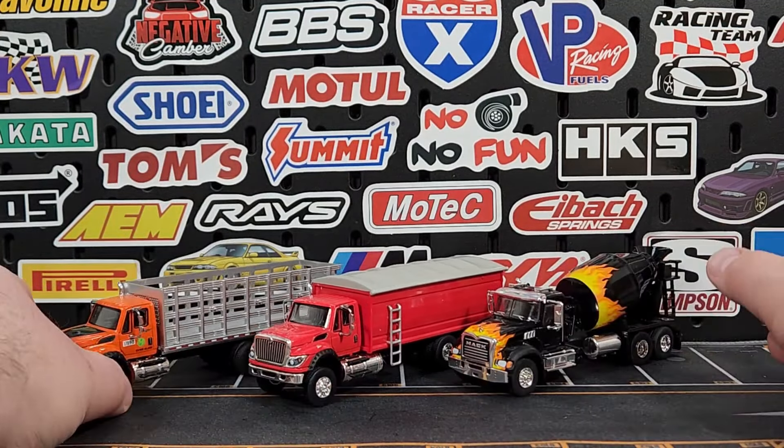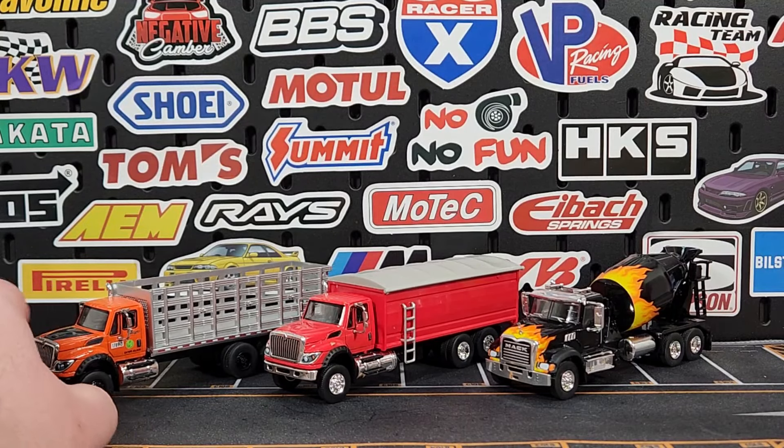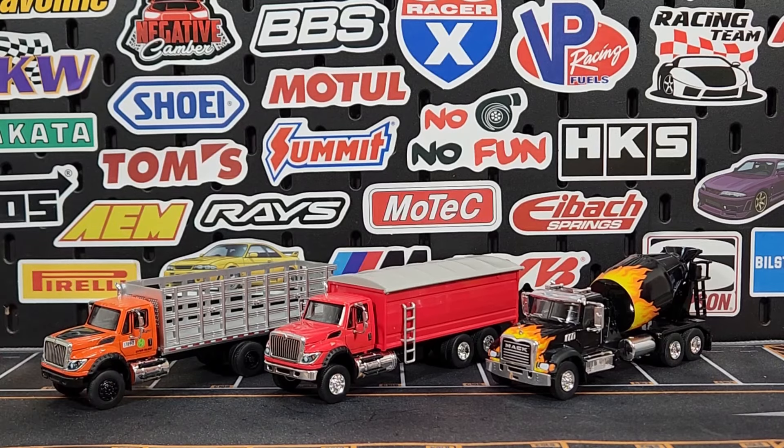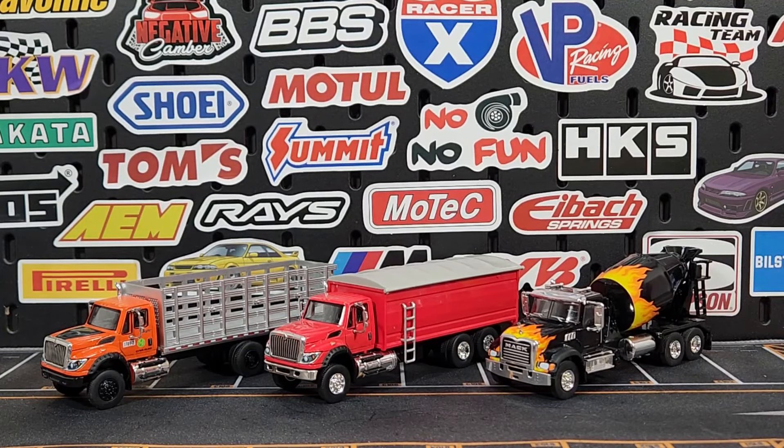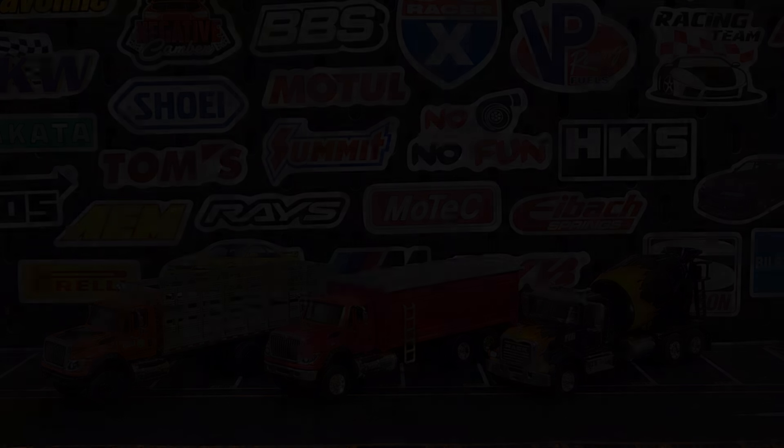There you go, that is SD Trucks Series 18 — finally dropped, been waiting forever for that. If you pick this up, just be wary of the stake bed truck; I really do feel like it's going to be notorious for having broken side mirrors, unless I just happened to get a bad blister, which is definitely possible. Appreciate you guys, thanks for watching as always — you guys are awesome, we'll catch you on the next video. Level in peace.